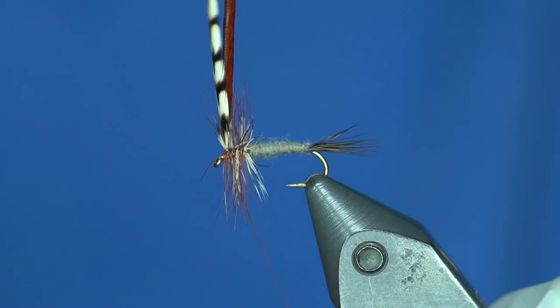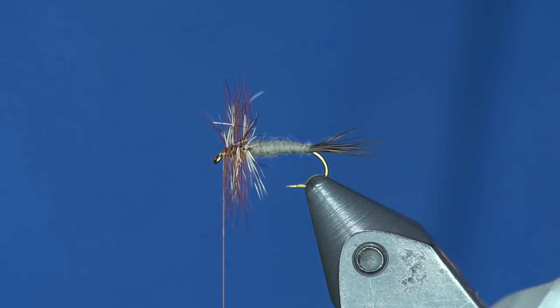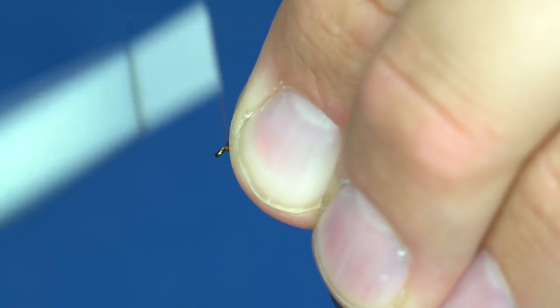Wrap them up to about here. I don't need a ton of really thick hackle.